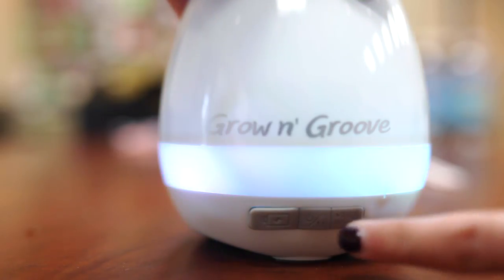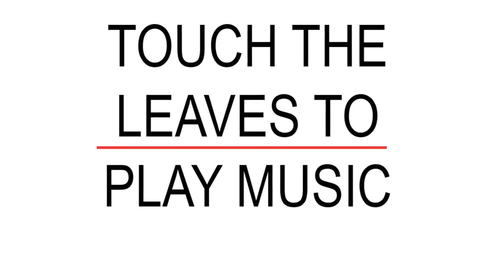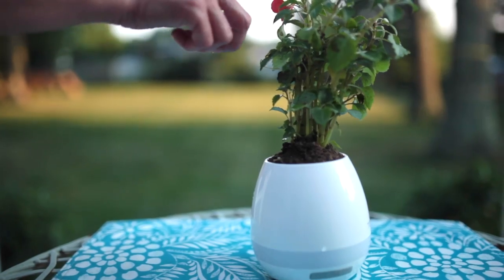The button in the middle is what turns it on and off. The play button on the right-hand side is what changes each song. And here's where the fun begins — start playing the leaves to play the music!